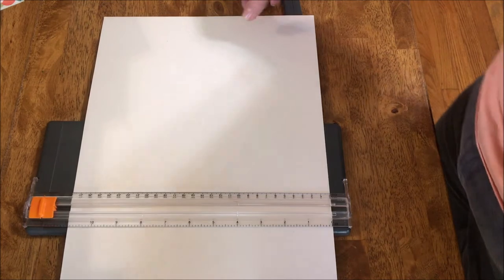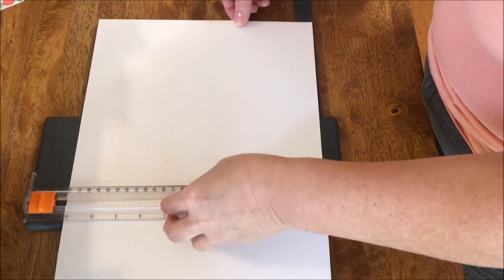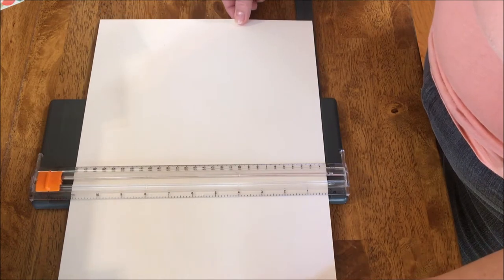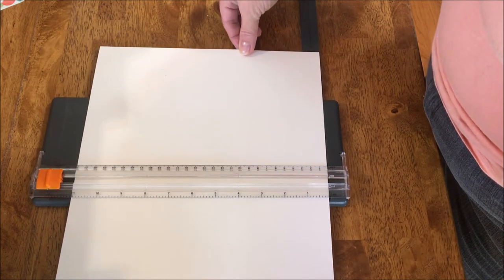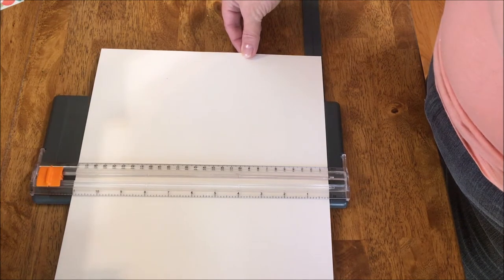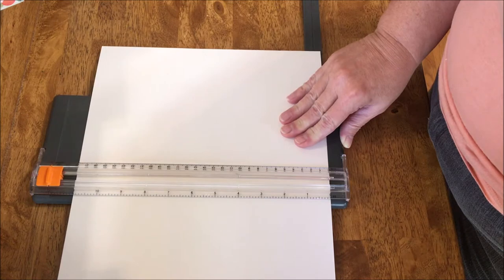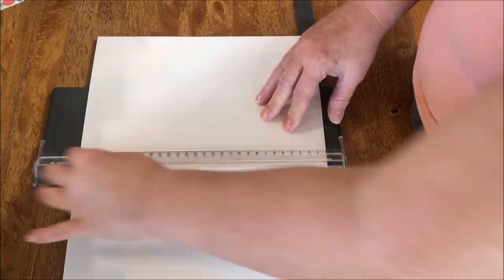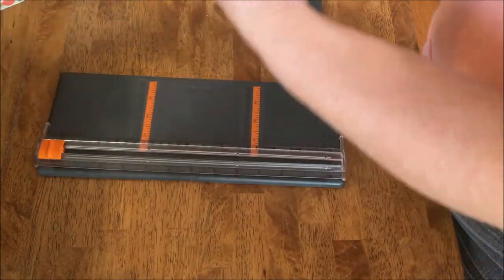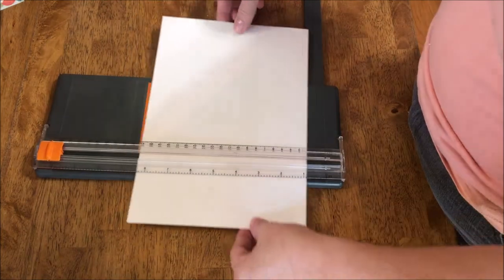Today I'm in the mood to paint with watercolor. Many watercolor tablets you buy are cold-pressed and ready to go. I tend to buy large sheets of watercolor paper and prepare them myself. It starts with cutting them to the right size and shape and allowing enough of a margin so that you can block it onto a board when you stretch the paper.